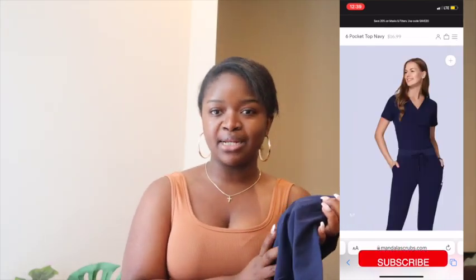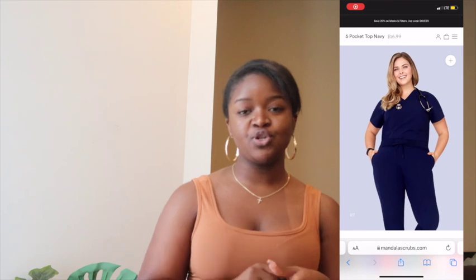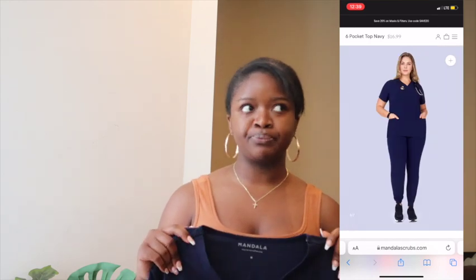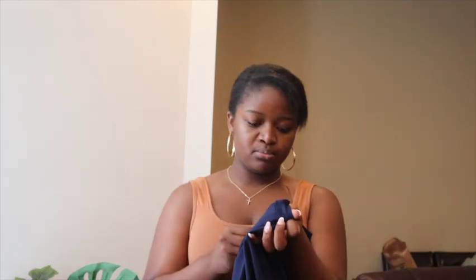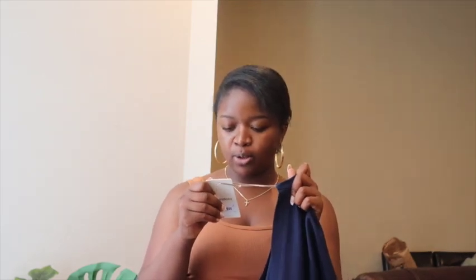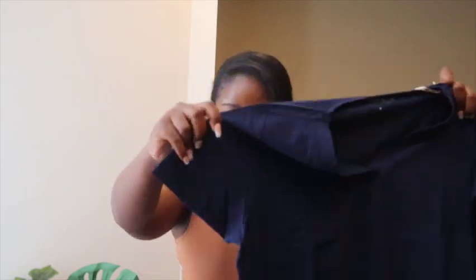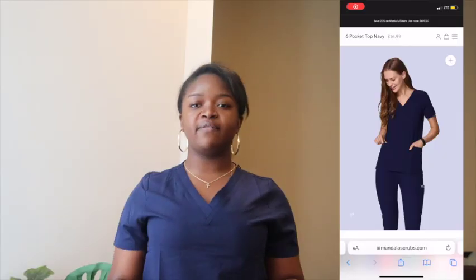The first item is the six-pocket top. Opening up the bag now — it feels fine, but more on the drier end. I like softer fabrics, like that pajama texture. If any of you have purchased Janu — look out for a Janu review — they have kind of a thick sweatpants-like fabric. This top is listed as spill-repellent, antimicrobial, moisture-wicking, four-way stretch, and wrinkle-free. I got this in a medium and I'm going to put it on.